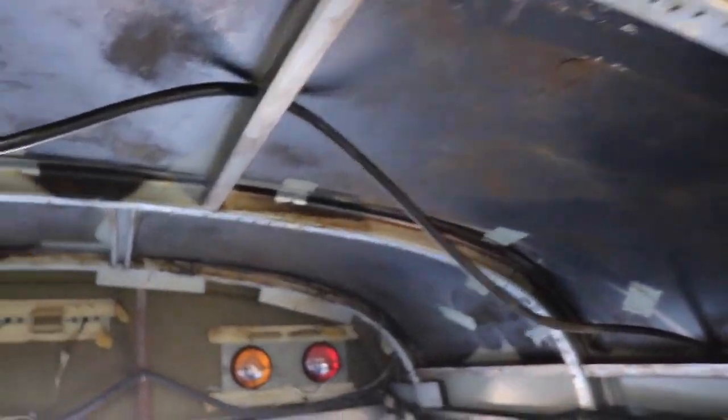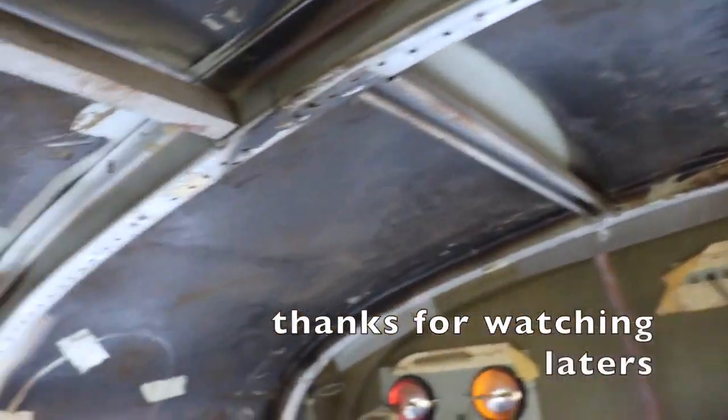Got that part of the bus done — let me show you guys what it looks like. About the cleanest I've ever seen it here. The ceiling is insulation-free. We'll see what the next step is coming soon.